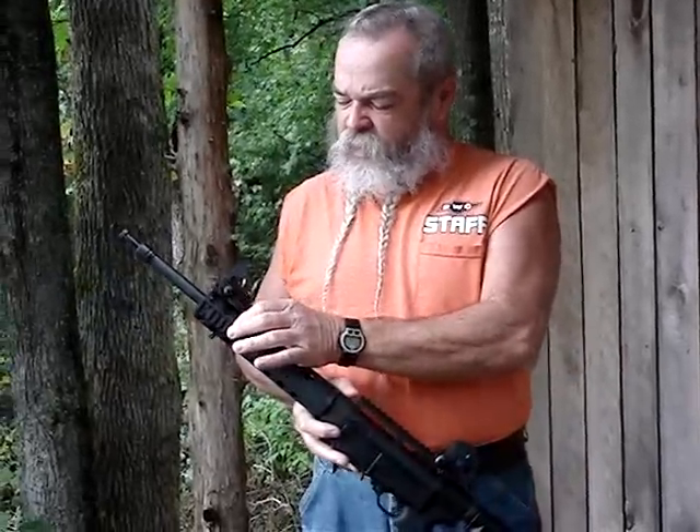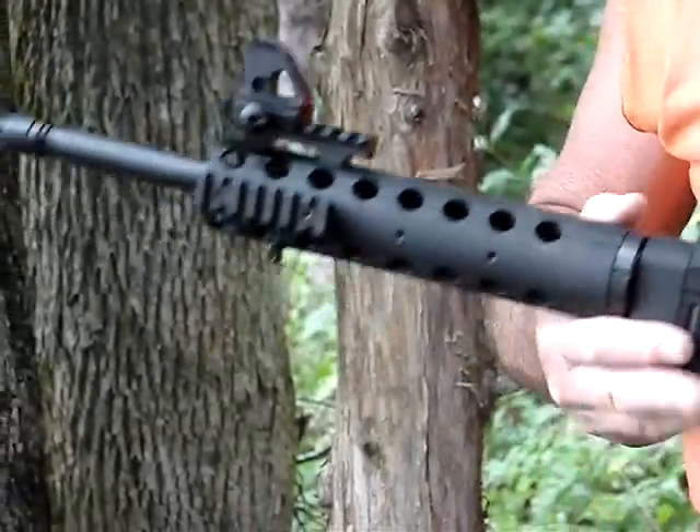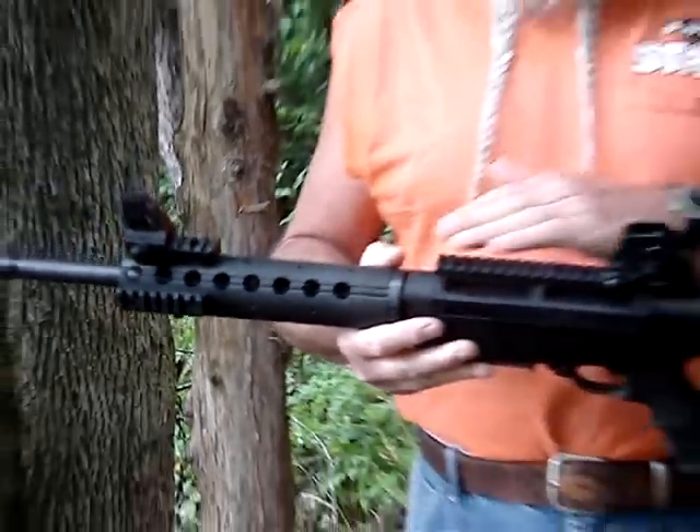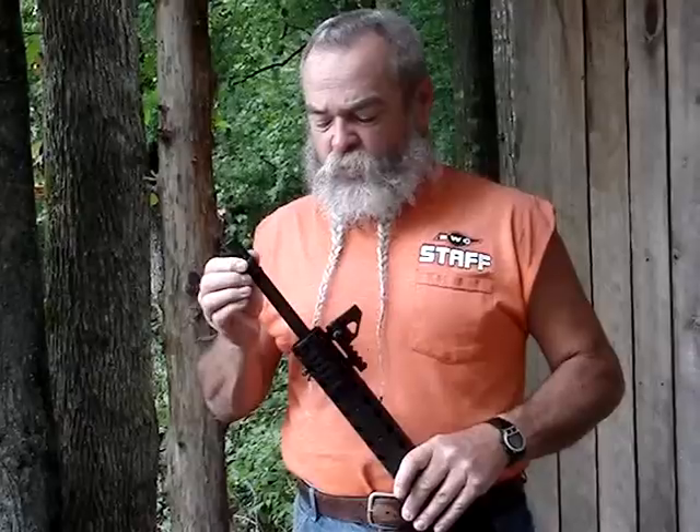Ruger sells these accessory rails through shopruger.com. I put these sights on here just to shoot it today — it comes without sights, just a bare top rail, so you can put on whatever sights or optic you want. It's got the AC-556 flash suppressor which is standard threaded, so you can put on a suppressor or whatever you want.